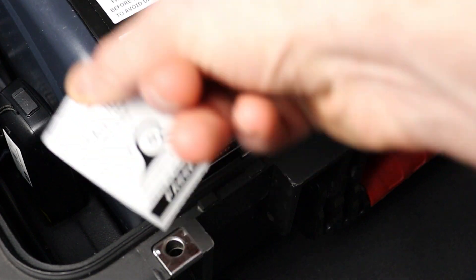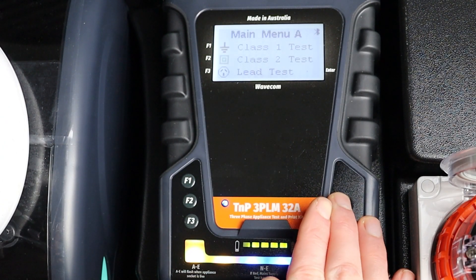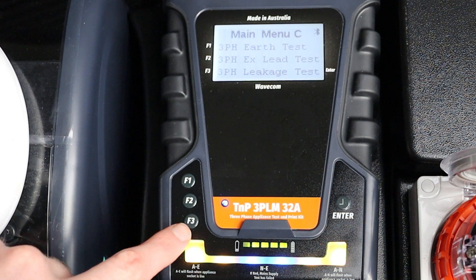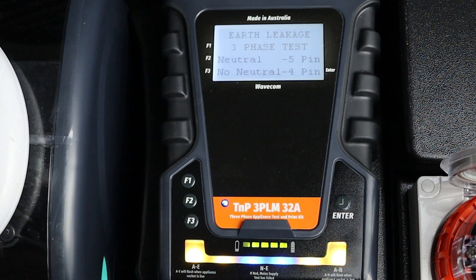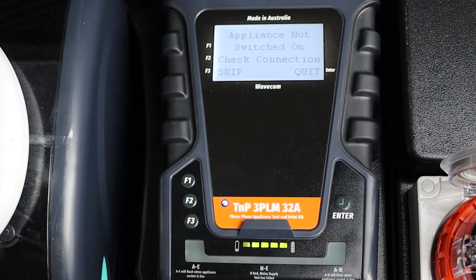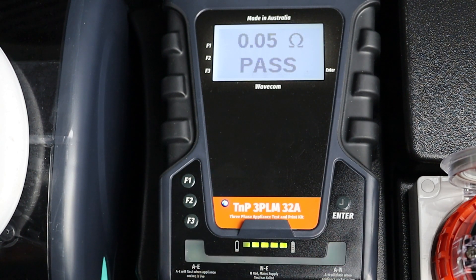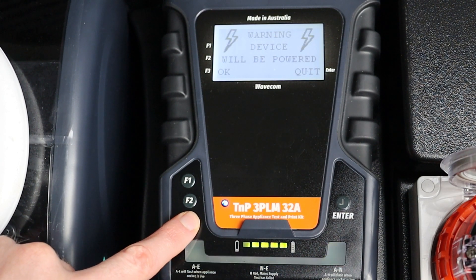You can also conduct this test manually; however, your results won't be saved and you won't be able to print a tag. To conduct a manual three-phase earth leakage test, first navigate to Main Menu C using the Enter button. Then press F3 to enter the leakage test menu. Select the appropriate test for your appliance. We are testing an earthed appliance, so we'll press F1. Then select the appropriate pin configuration. Our appliance has a neutral pin, so we'll press F2. Before the leakage test begins, a warning will be displayed on screen. Ensure the appliance is safely located, then press F3 to continue the test.